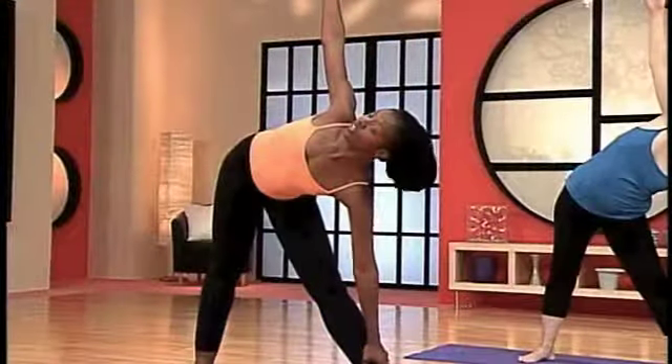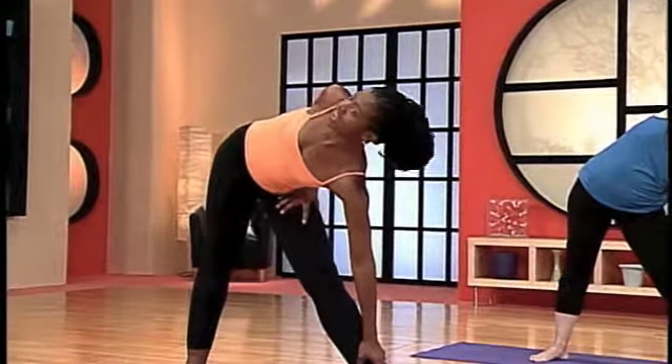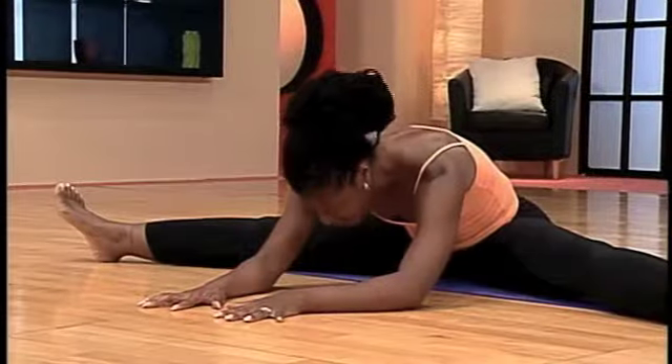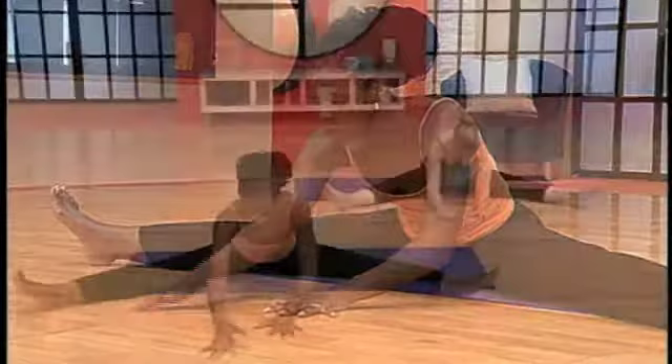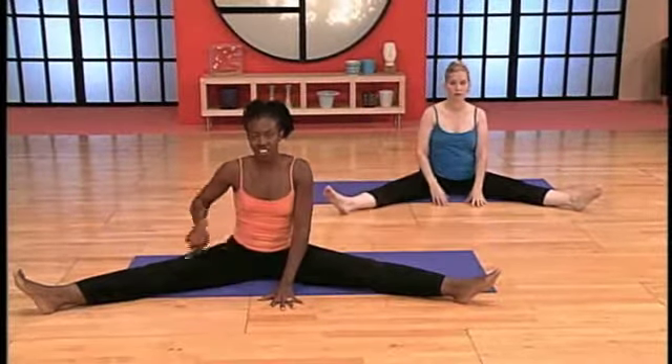As an alternative, you can bend this hand behind the back, and if you'd like, grab this thigh, open that shoulder, and look up. Lift the head and walk the hands back. Push yourself upright. Let's do the same thing on the left side.